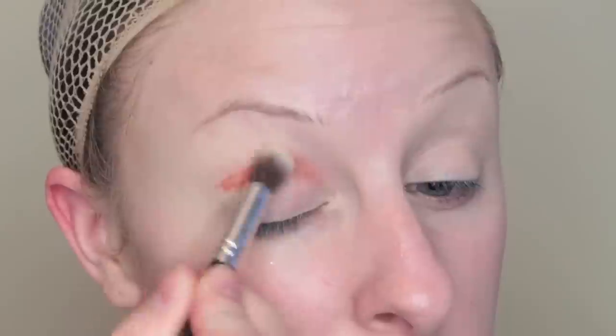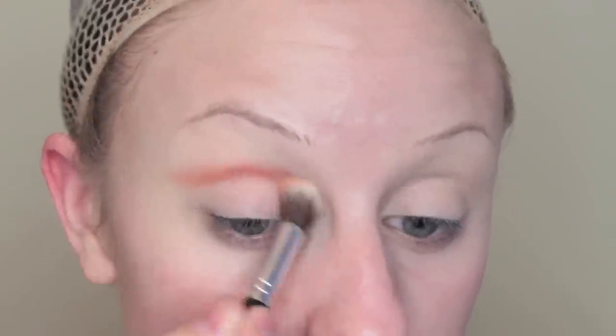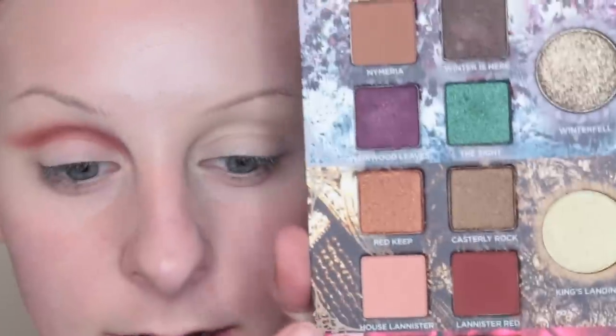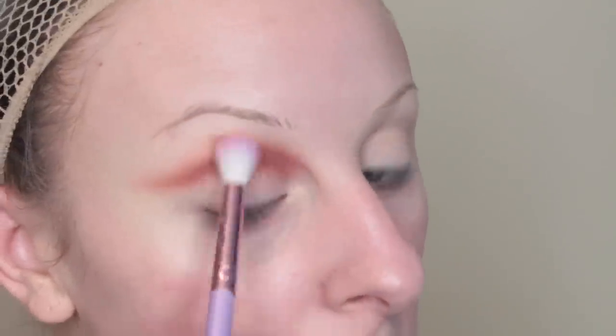Then we have the Lannister Gold pencil and the Cersei Lannister lipstick. For this look I'm thinking a cut crease because they're like evil badasses. I'm going to take the Torch pencil, run this in my crease and blend it out. Then Lannister Red in the crease and blend that out. Then taking House Lannister on a fluffy brush and blend it out.